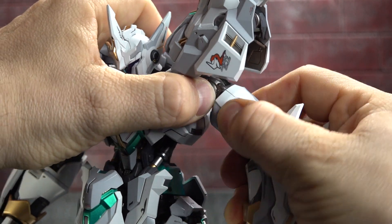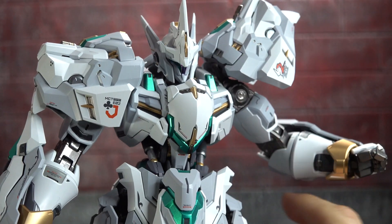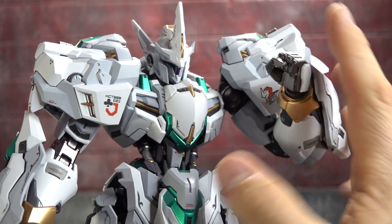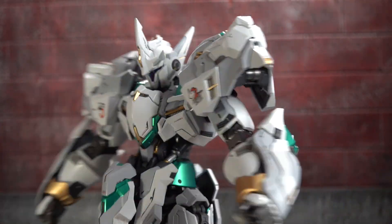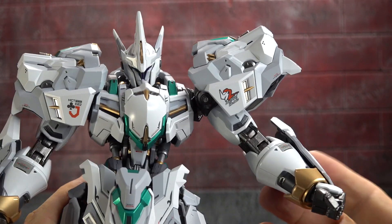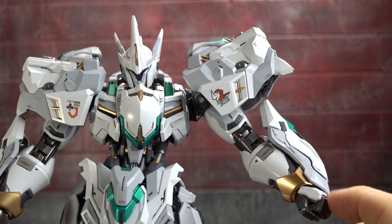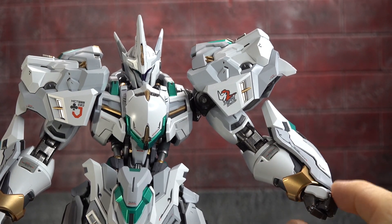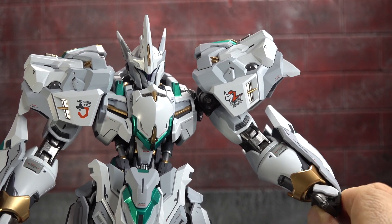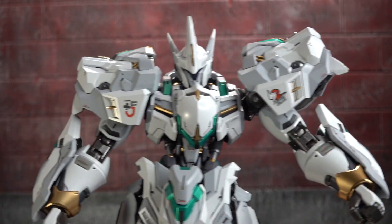Bicep - once again a tight joint, but it is there. Bicep swivel with the gray paint and pad printed paint. More die cast joints here for the elbow, which is double jointed and will get you up until you bump into the lion's head - so pretty much the full range. We have a forearm swivel for better or worse. And then you have these side gauntlet pieces which can be removed. More details around. The wrists swivel, hinge in and out, and even move a bit up and down. No issues there.